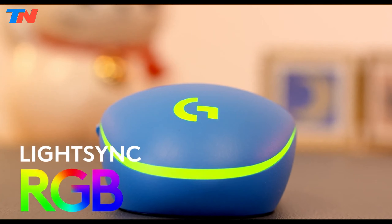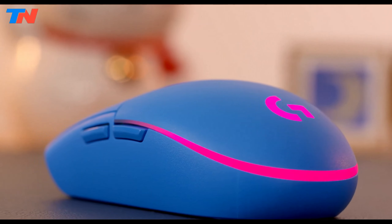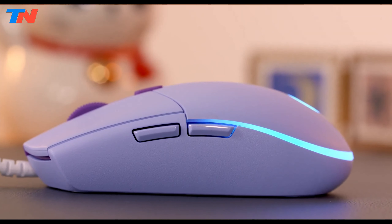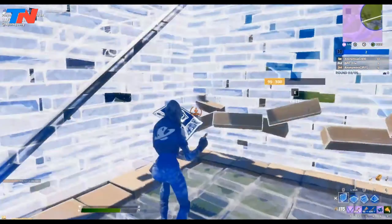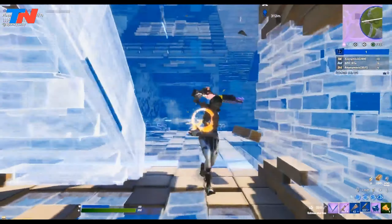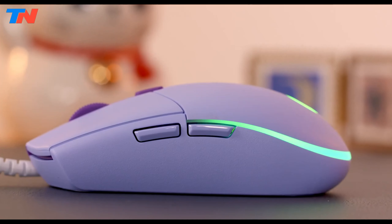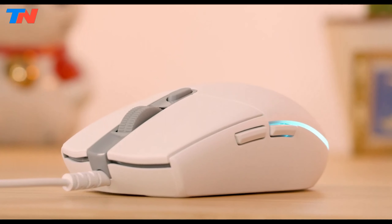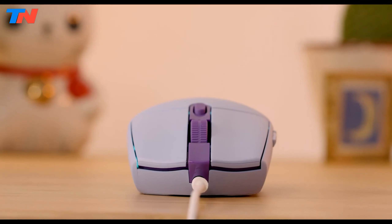The mouse stands out with its vibrant LightSync RGB lighting, which offers a spectrum of 16.8 million colors and customizable lighting effects. Through the Logitech G Hub software, you can select from preset colors and animations or create personalized effects. The software also supports game-driven, audio visualization, and screen mapping options, adding an immersive touch to your gaming experience.